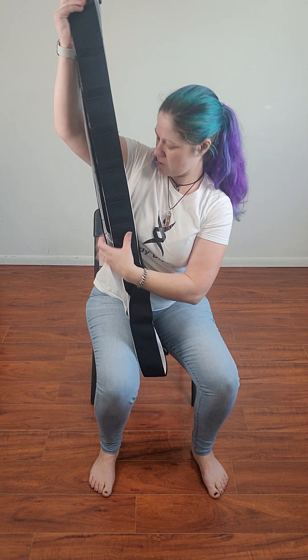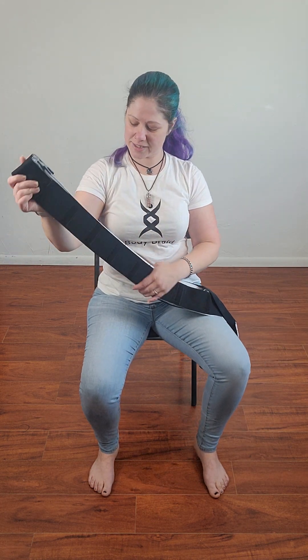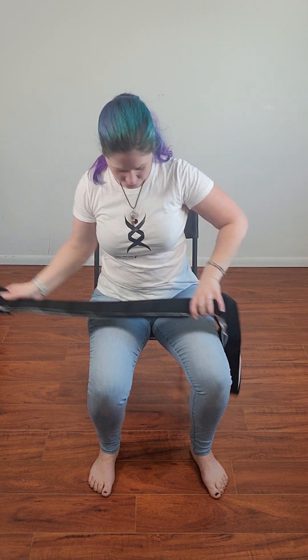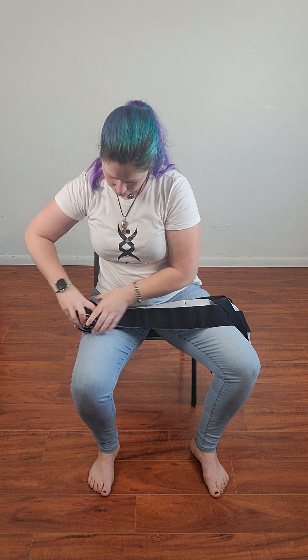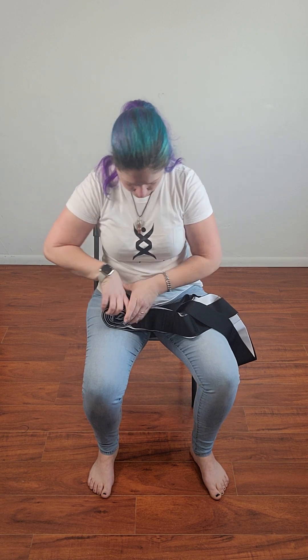Fold the straps together making a nice pretty black-white-black pattern. Smooth them out. Then roll them up together. When straightening up, just hang on to this so you don't lose that beautiful roll.